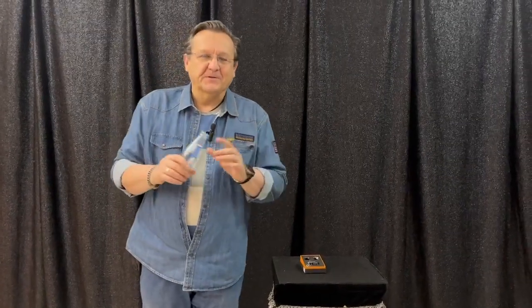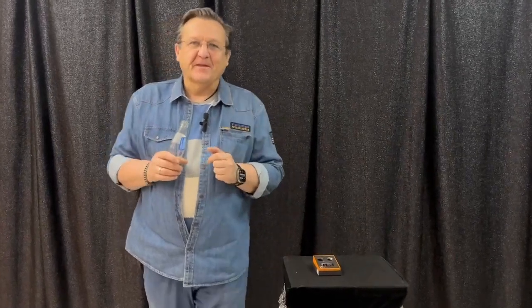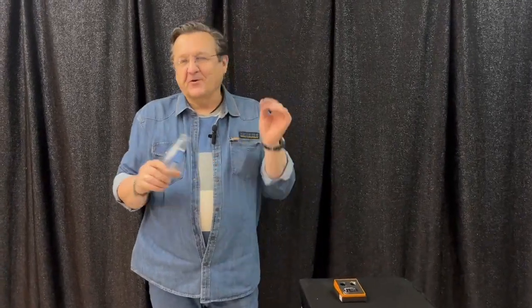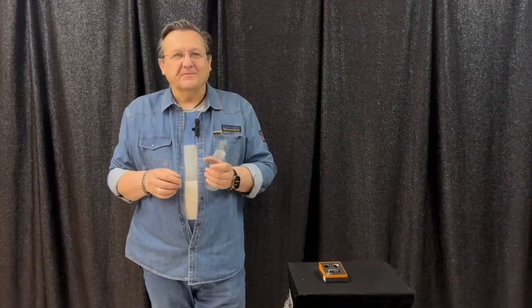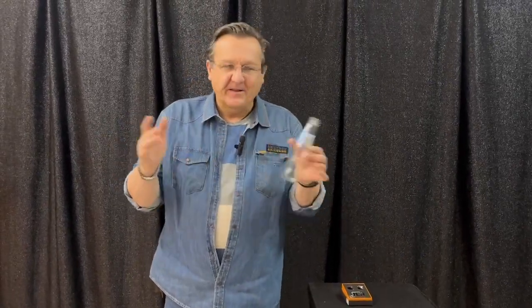Just a few words about this trick and how I found this idea. My favorite trick — the coin into the bottle. The first time I saw this trick was from Kevin James, and it's a great routine. I like it very much.